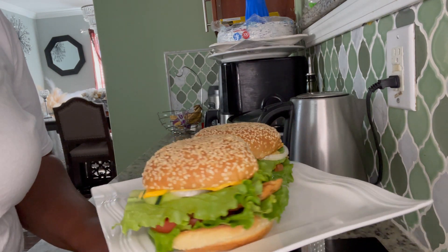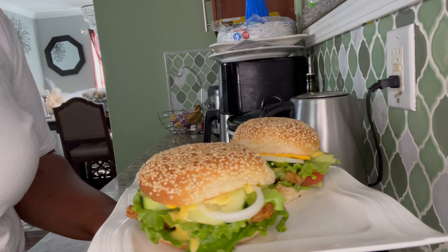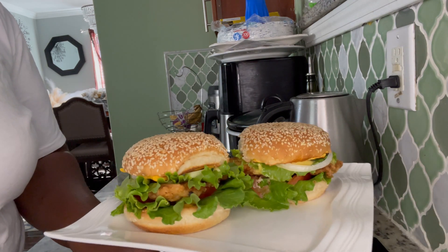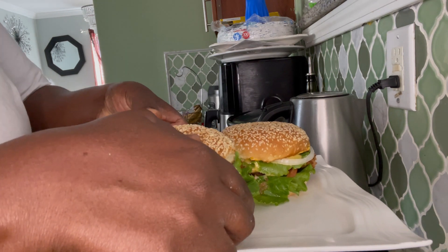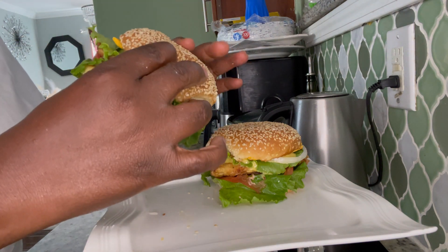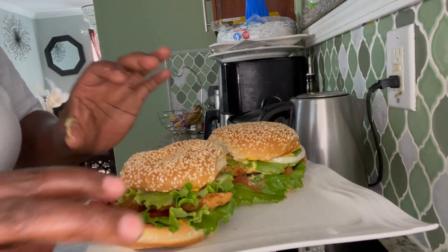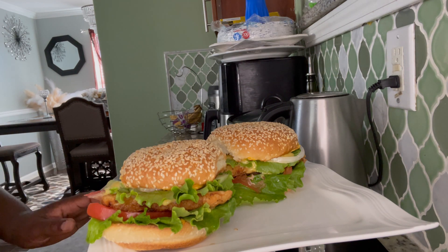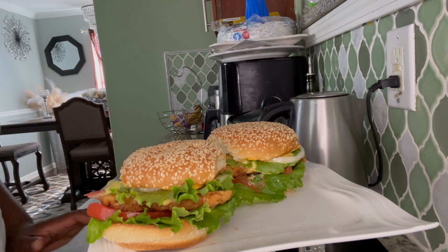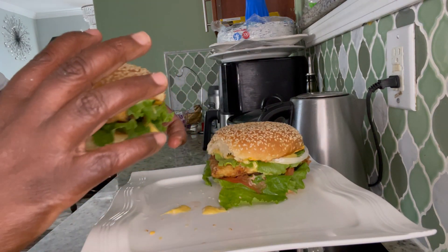Yes guys, the same fish — I'm just loving this fish! I really do love it, it tastes so nice. I'm going to give it a bite. Oh my goodness! That's number one bite, guys.